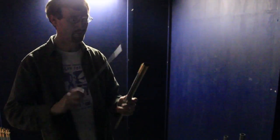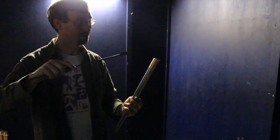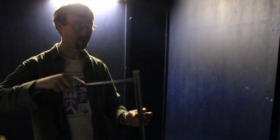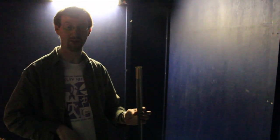Each one of these has a little sleeve that moves up and down like so, to make the pipe longer and shorter. Moving it just a tiny amount, we use this little tool to tap it to make it go sharp or flat.